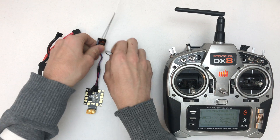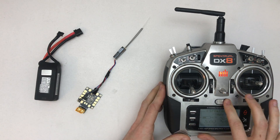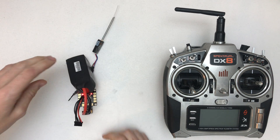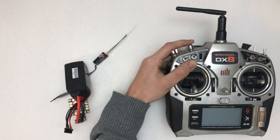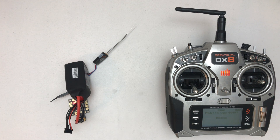Put this one in bind mode with the bind plug, turn that one off, turn that one on — you can see it's blinking again. Do the same thing again, and you'll see it will say 11 milliseconds hopefully.